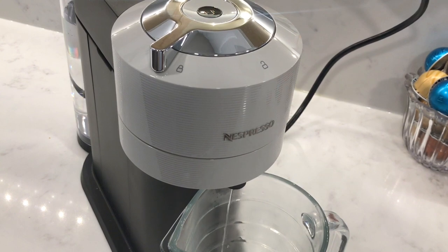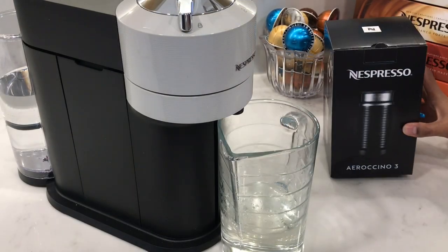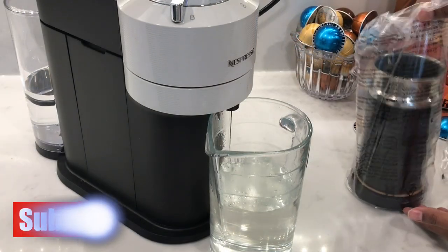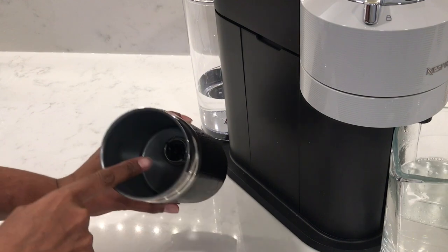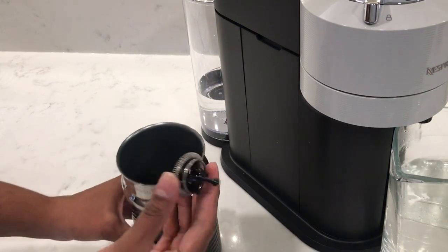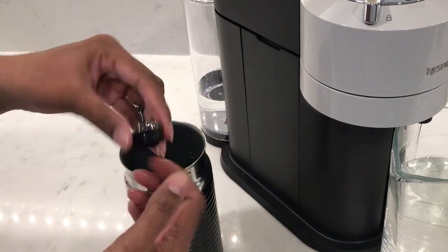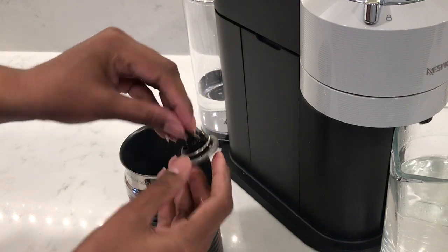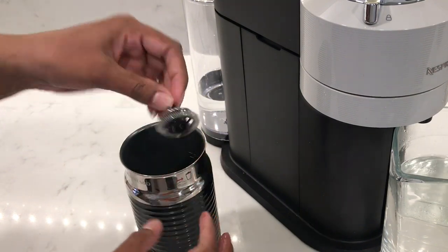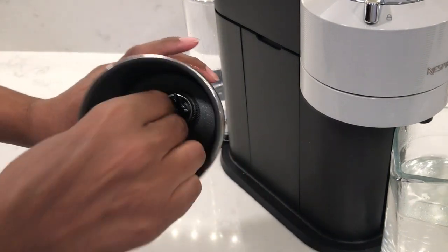This cleansing brew is going to take about seven minutes to run, so I'm going to leave it to do its thing and open up my Aerocino 3 in the meantime. The Aerocino comes with a little spring that you can pull out and then separate the parts to give them a good wash after every use. Just be sure to put both parts back together securely before putting it into the Aerocino. When you put it into the base, it'll connect magnetically. And it looks like my cleansing brew is all done.